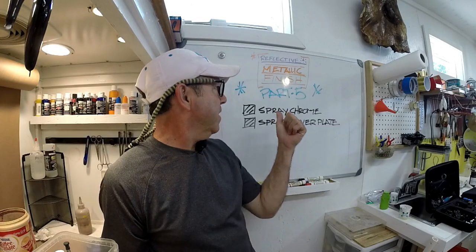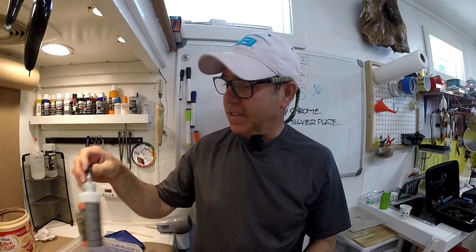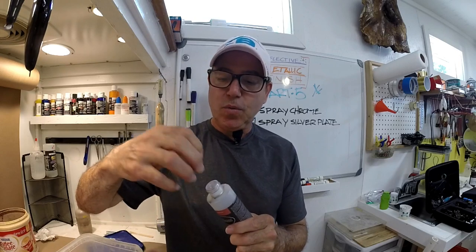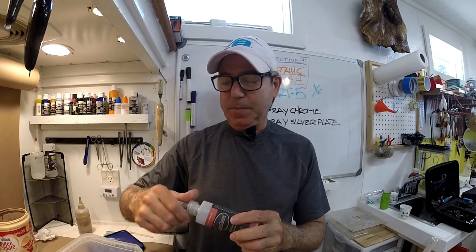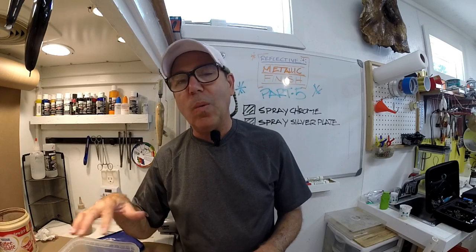I was fully intending to do a demonstration of spray chrome and I got out my spray chrome kit and discovered a sad reality — my actual chrome spray evaporated. I guess I spent a little too much time in that hot garage. But what I can do is explore what I used to do, the methods I used and the things I found sort of marginal as far as quality and difficulty.